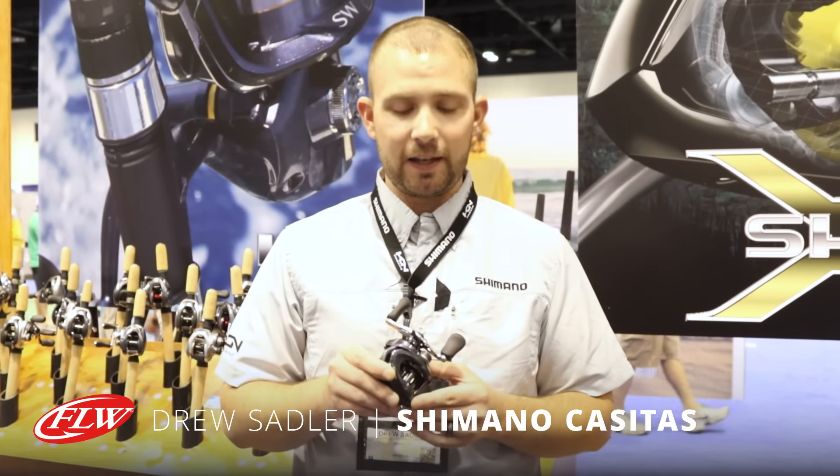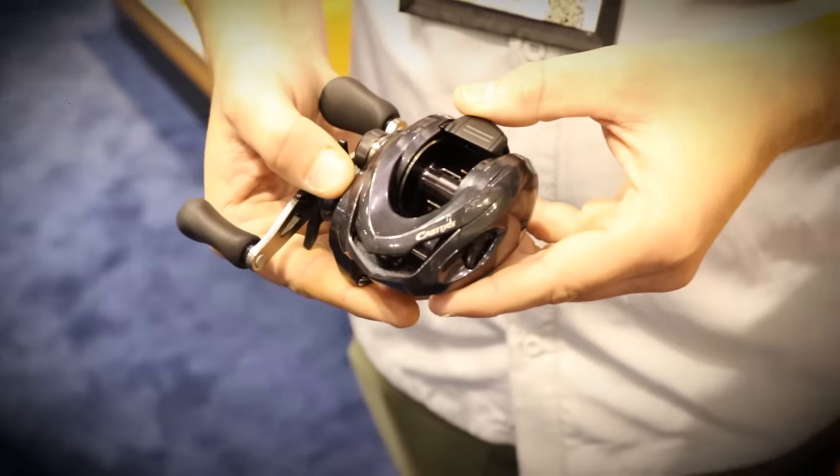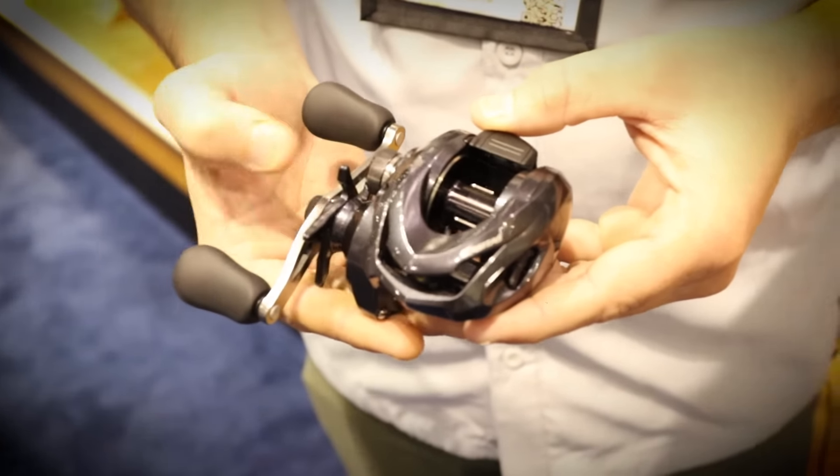Hey guys, Drew Sadler here at the Shimano booth at the 2015 iCast. We have new for this year the new Shimano Casitas baitcasting reel. This is an awesome new casting reel we're going to have for this year.